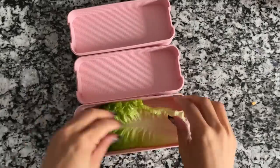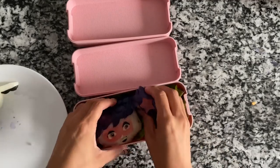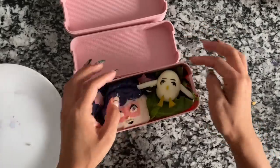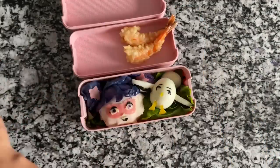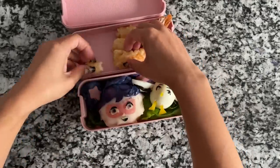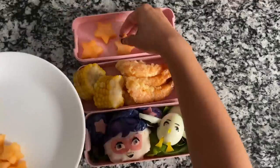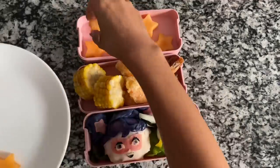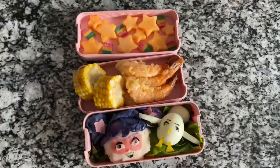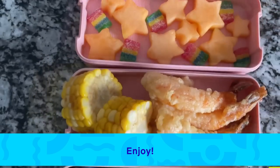I'm lining my bento box with some lettuce and adding Starbeam, adding her hair, and then Kipper — he came out so cute — adding him in with his little wings. In the middle, I'm adding our delicious shrimp tempura, about six to seven pieces, and our bite-sized corn. Lastly, I'm adding our star cantaloupe fruit and some sour rainbow gummies to make it look like shooting stars. And tada, here is our Starbeam themed bento box — enjoy!